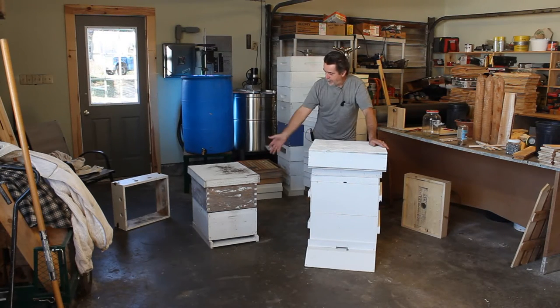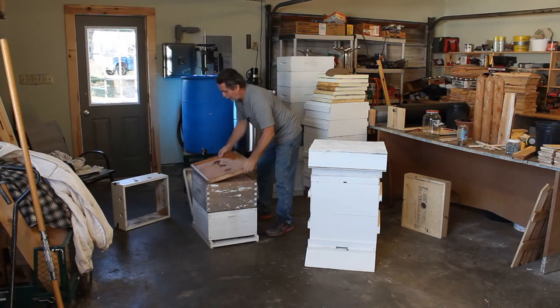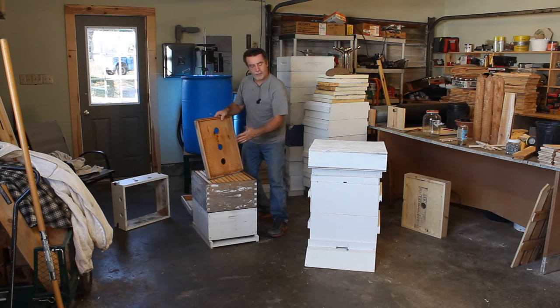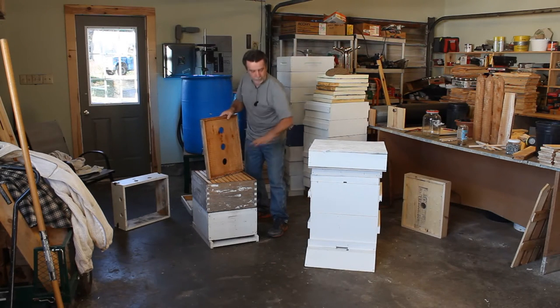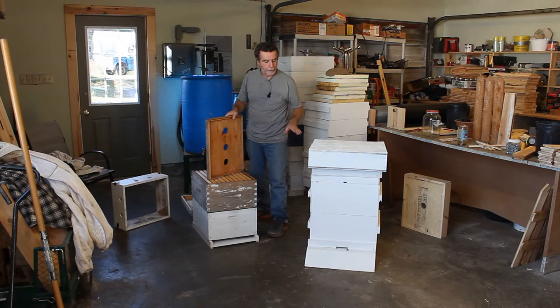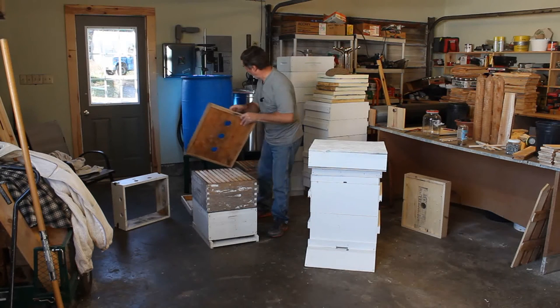So with that said, this is what I believe is a standard setup — what I started with. We've got a telescopic cover and an inner cover. This inner cover has been modified. This was an evolution; I didn't just switch from one to the other. I've been watching other people and taking a little piece I like from one and a little piece from another, slowly evolving — and I'm probably not done.